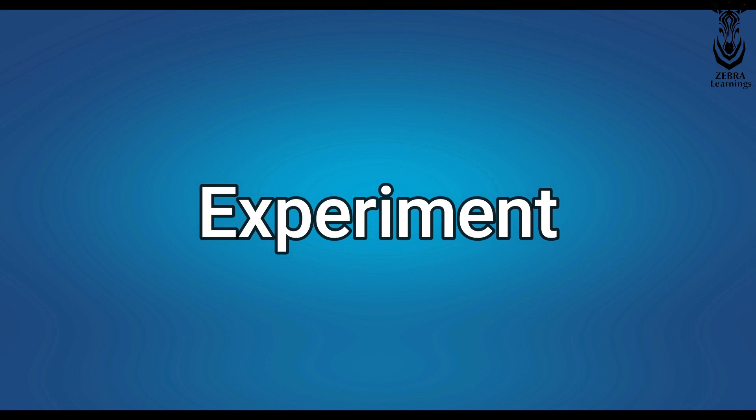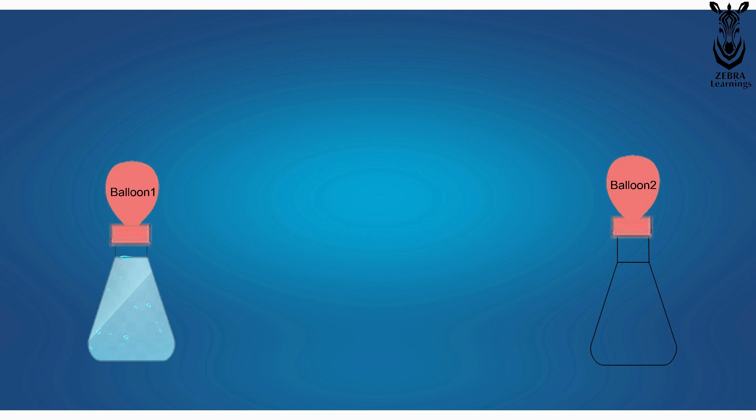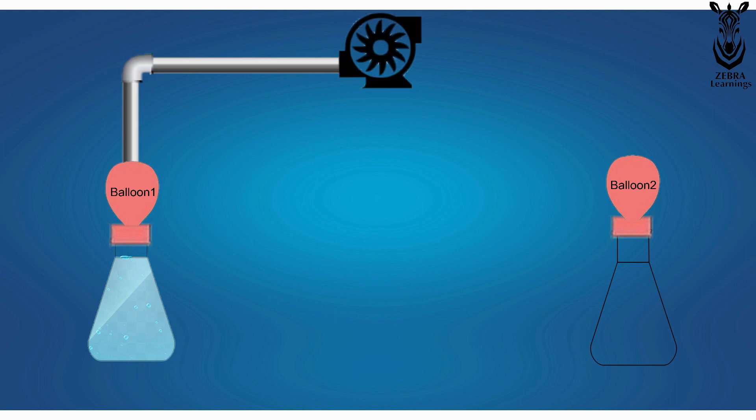Let's go to the experiment. Take water in a conical flask, and a balloon can be tied at the top of this conical flask. Similarly, another conical flask can be taken. The balloons in these two conical flasks can be connected to each other through a compressor.